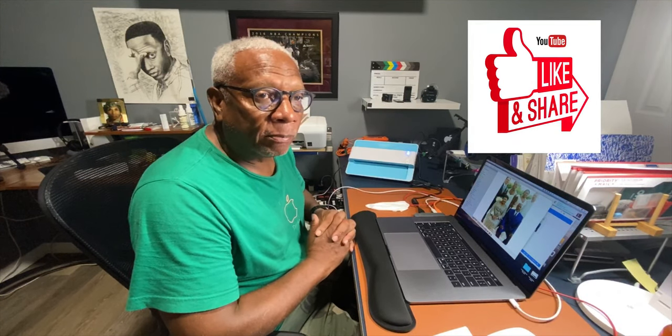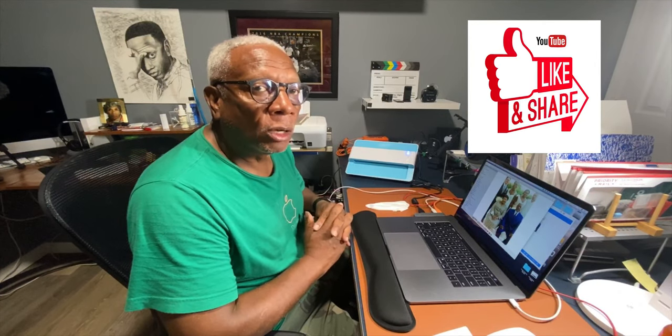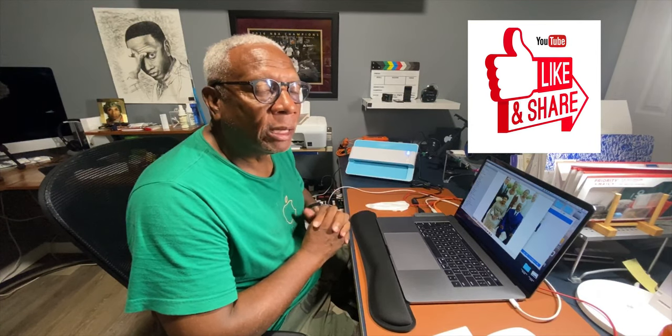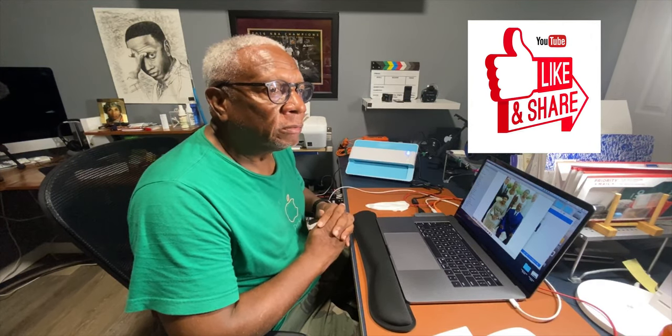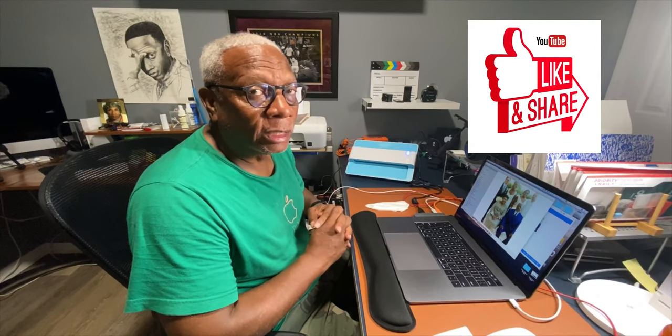Thank you so much for watching this video. Hope this tip helps you do your photography better and archive your family photographs. If you have any questions or comments, please leave them in the comment section and check back periodically when I have new tips and tricks on photography. Hit the bell for notifications so you'll know when they drop. If you haven't subscribed, please subscribe to my channel. I deeply appreciate it — thank you so much and take care.